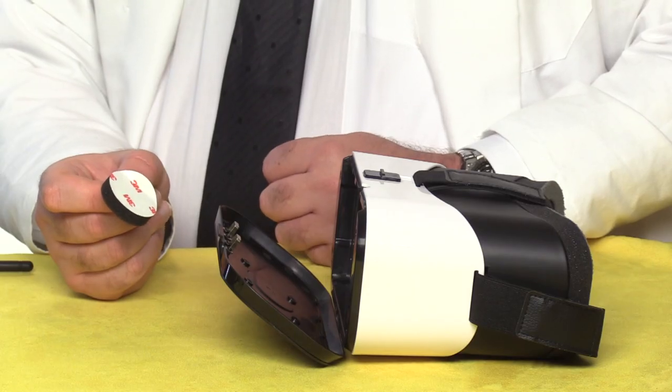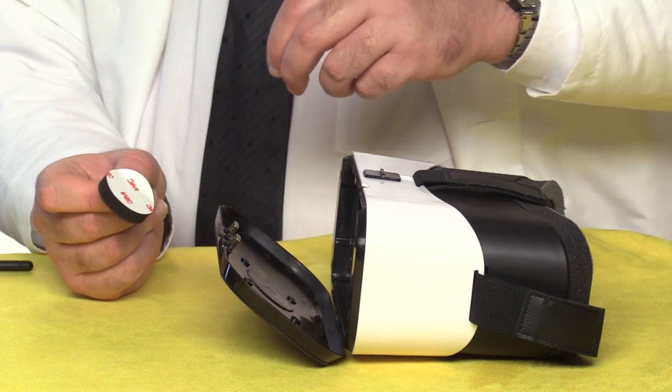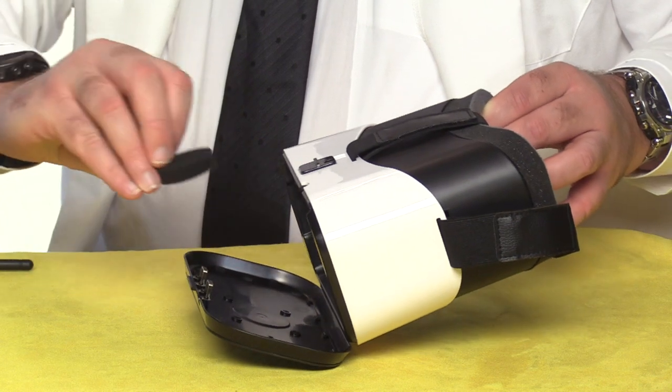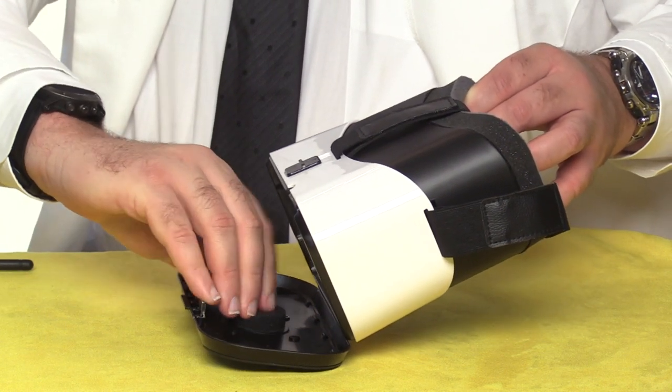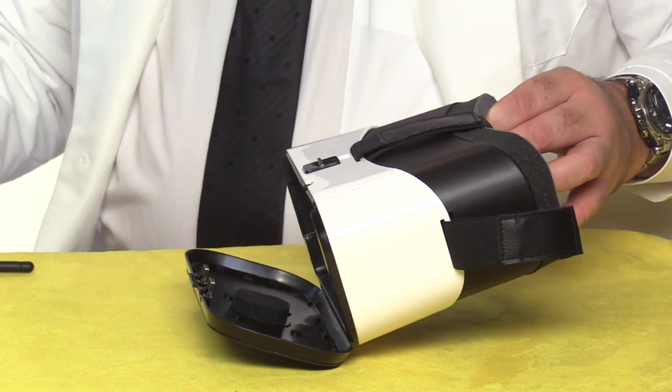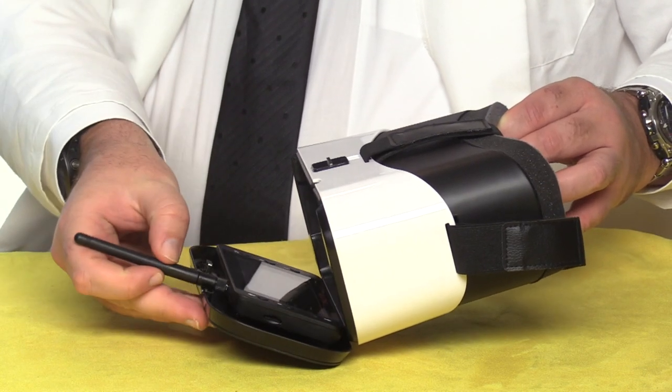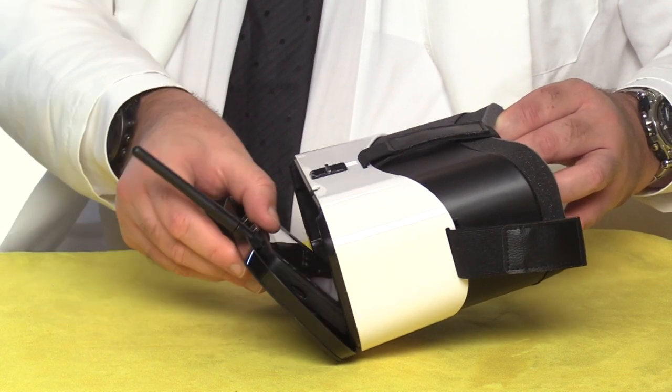To use the screen with the FPV goggles, go ahead and attach the foam rubber bumper inside the case. Just remove the adhesive pad and press it down right there. Then insert the screen, making sure the antenna lines up with the gap in the lid.